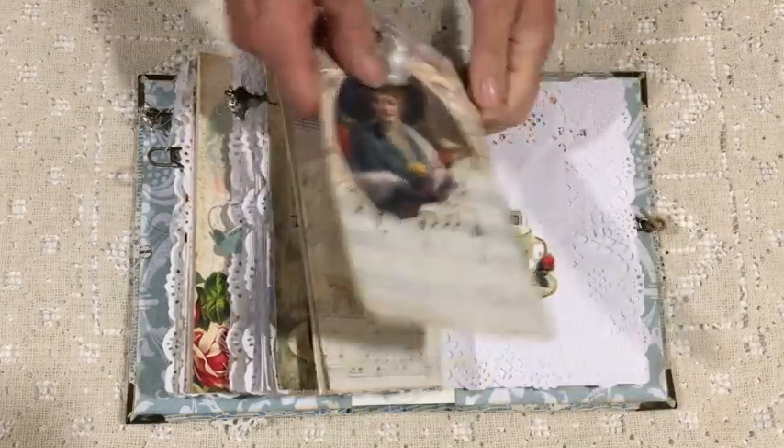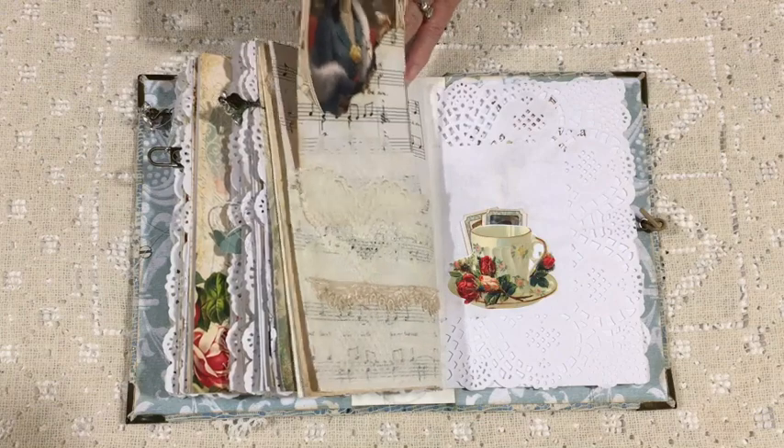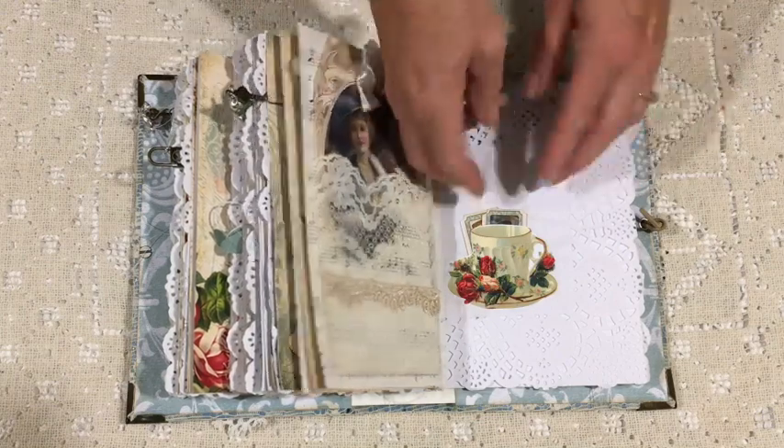A lace pocket with another extra bit of lace, and a tag that I made using some off-cuts from the kit and a piece of old music paper.